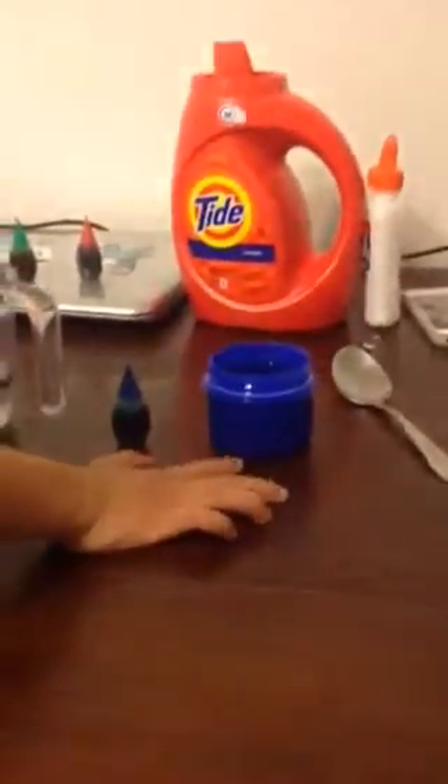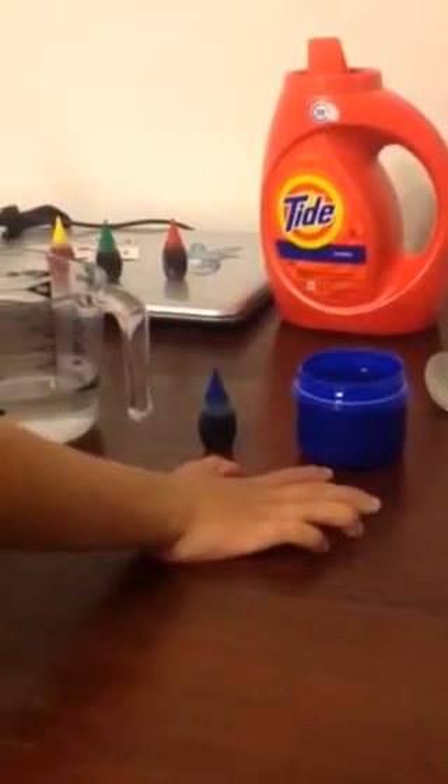First you're going to need glue, water, food color, and laundry detergent.